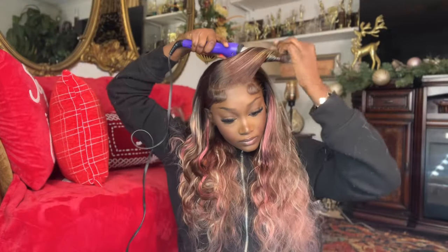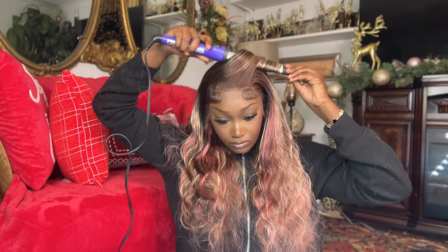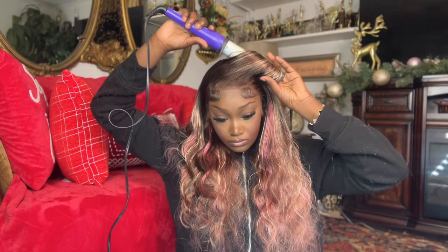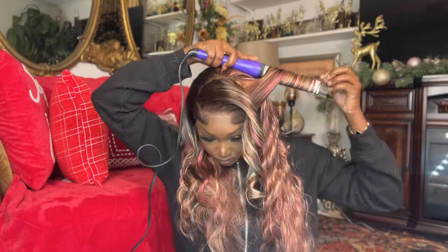Someone is always asking about this curling wand every time I use it in a video. It is a Remington oval curling wand — it works really well. I got it from Walmart; I'm sure you can find it on Amazon or anywhere else. I'm going to use this to create the curls, just sectioning off some hair.